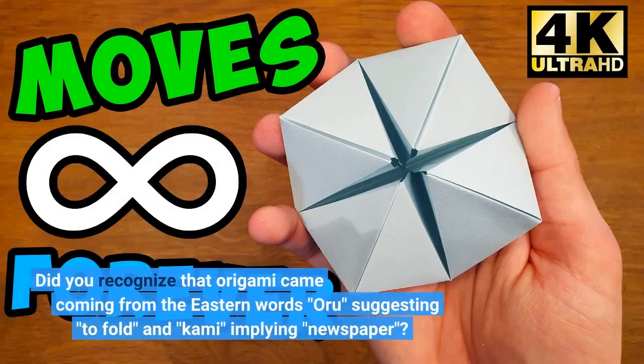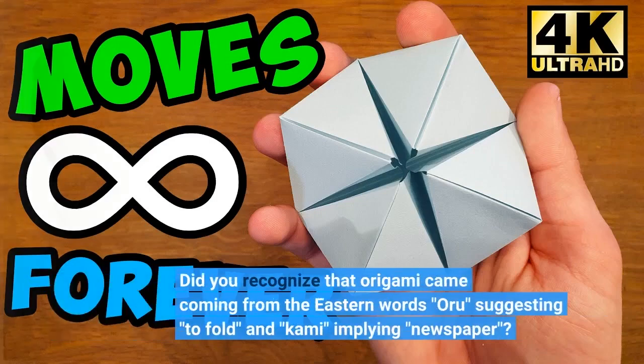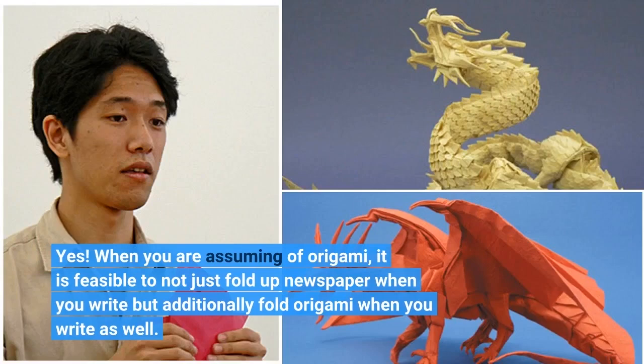Did you recognize that origami came from the eastern word 'Oru' meaning to fold and 'Kami' meaning paper? When you are thinking of origami, it is feasible to not just fold paper when you write but also fold origami when you write as well.